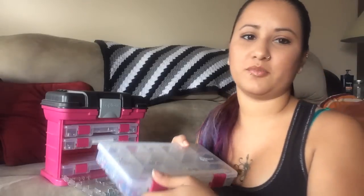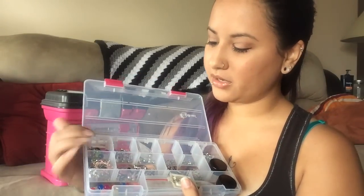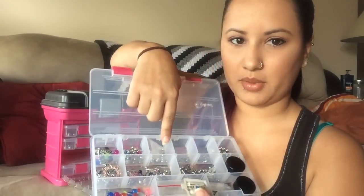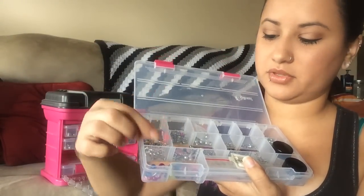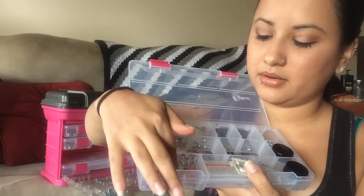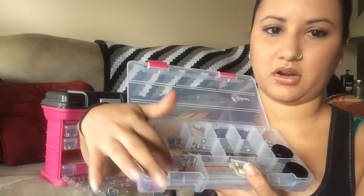This third one has all of my other body jewelry. I have belly rings — this whole section over here are all belly rings. This was a bulk package of glow in the dark ones with different colors: there's blue, pink, purple, clear, neon, highlighter yellow. They are all glow in the dark.